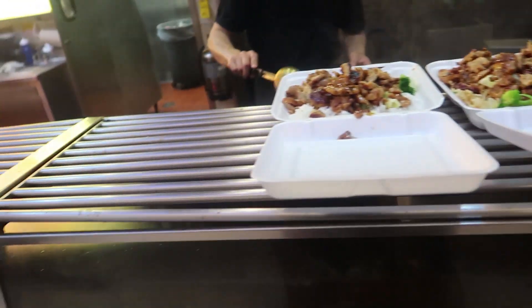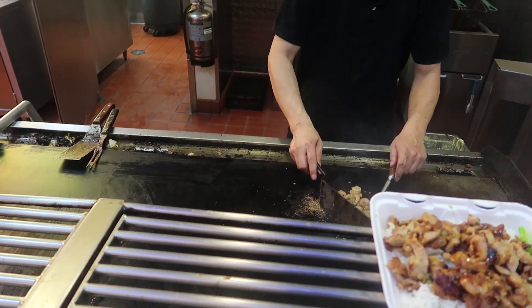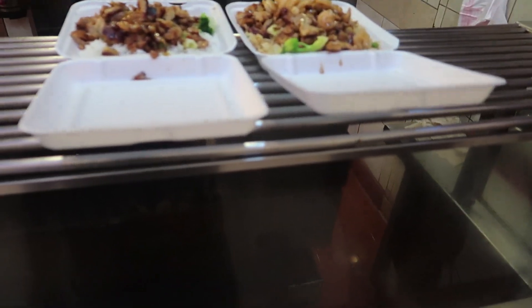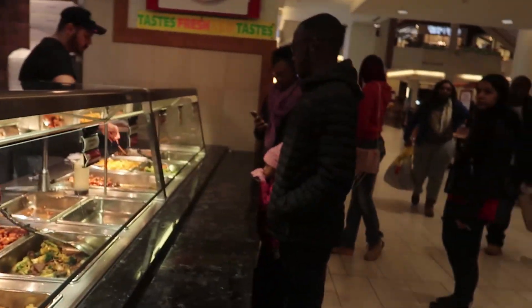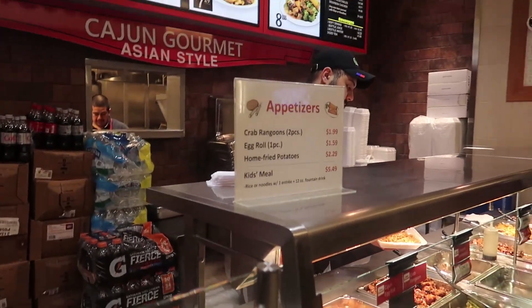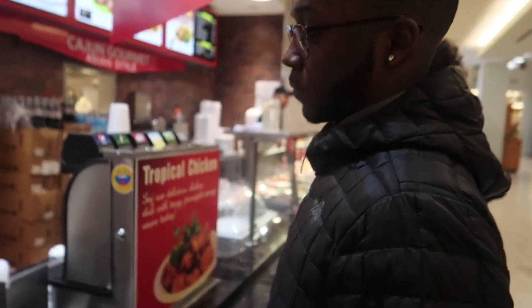All right, got my mom something to eat. I stopped at the Cajun place — about to get that hybrid chicken special. I'm hungry too. Got my food, got my bird food, we're about to eat. I also got the Go Yard belt — almost forgot I had it on.